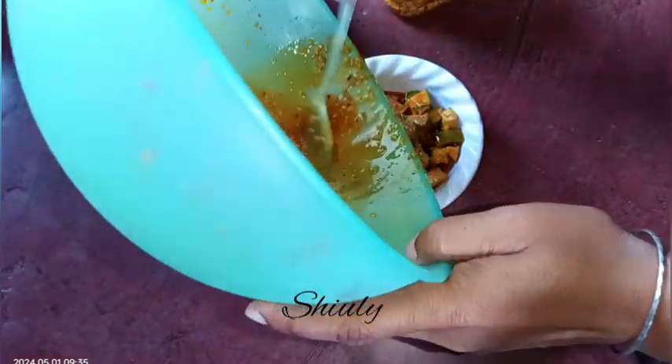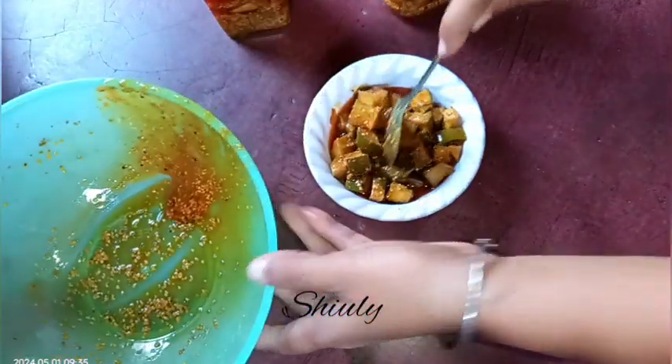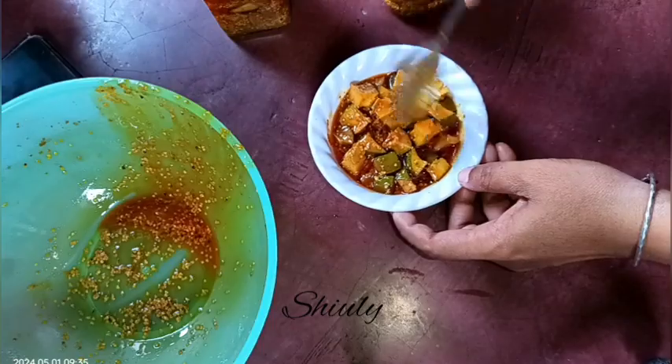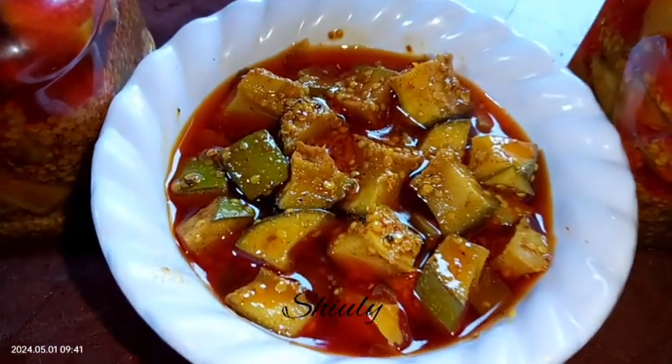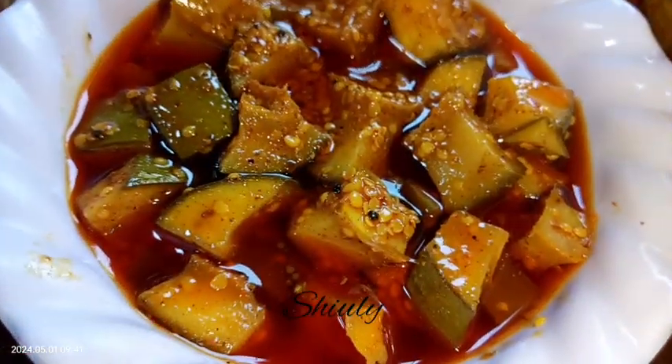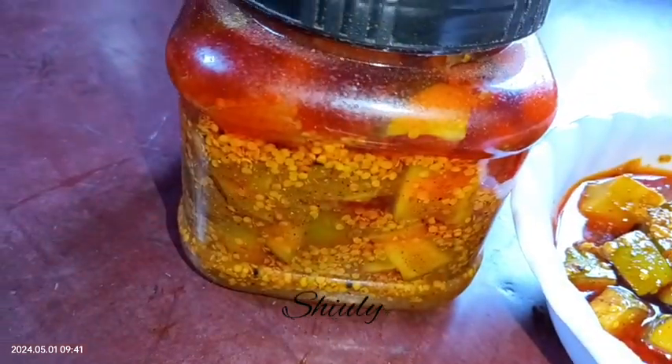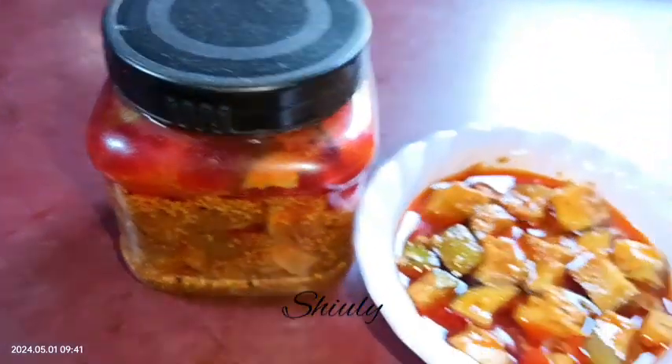Our pickle is almost ready now — it's quite yummy and tasty, and after about two to three more days it will be even tastier. Don't use your hand or a damp spoon for taking pickle, as it will reduce the shelf life. Try this simple recipe and enjoy it for a whole year! If you try this recipe, don't forget to share your experience with me. Thank you so much for watching, bye bye!